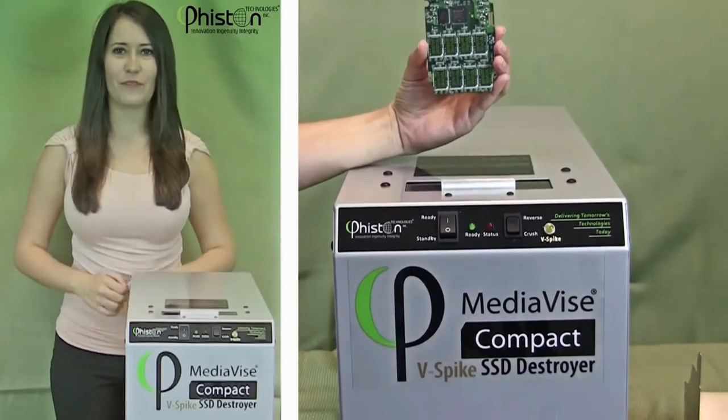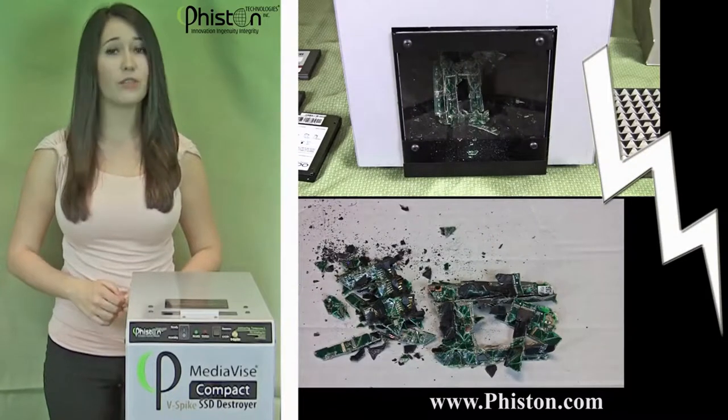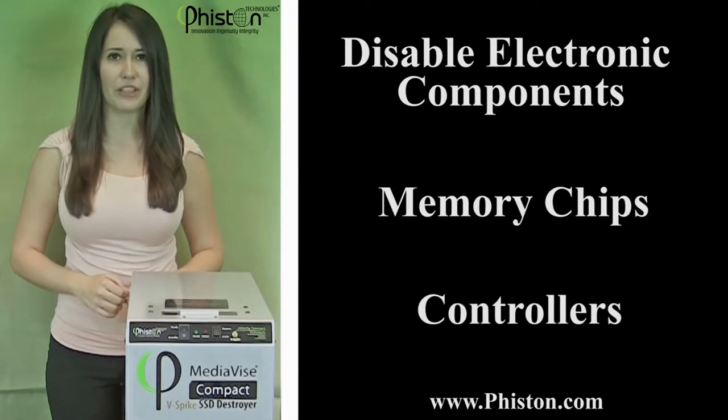In addition to physical destruction, Vison's V-Spike technology delivers a fatal electrical pulse to disable electronic components on SSD media including memory chips and controllers.